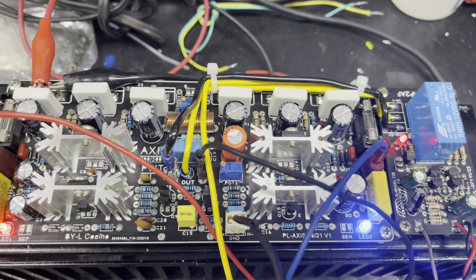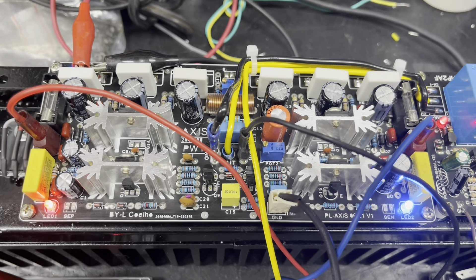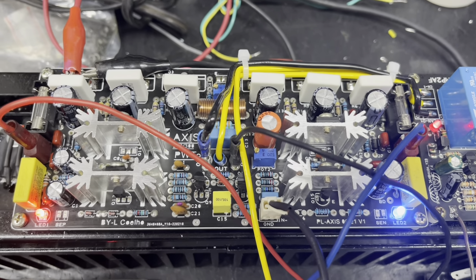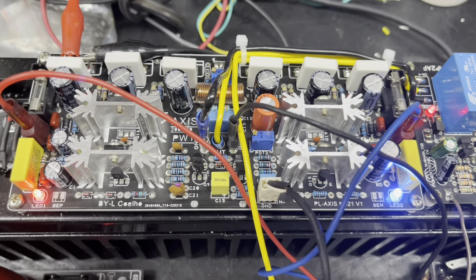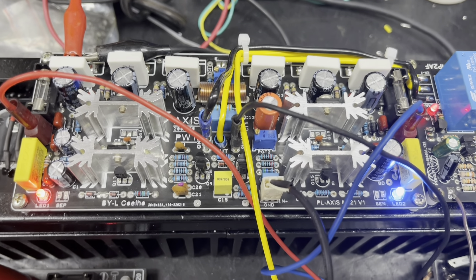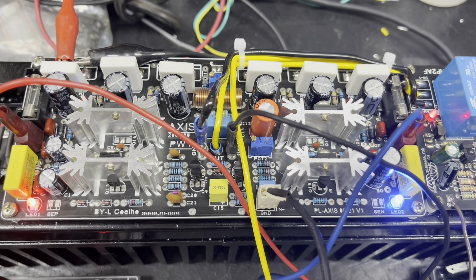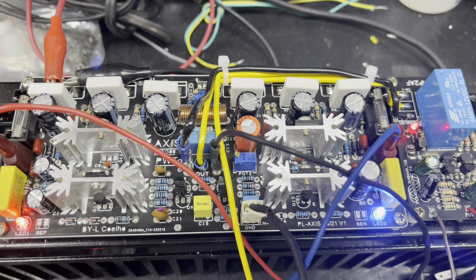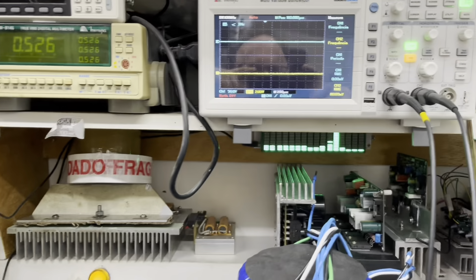Esse vídeo feito para os membros está sendo passo a passo: a parte de configuração para ligar o amplificador, calibração do AXE, calibração de um modo geral para quem vai trabalhar fabricando, desenvolvendo, fazendo manutenção de amplificadores de classe A-B. O AXE é um amplificador de alta potência que vai trazer aqui para esse sistema 600 watts totais, 300 RMS, mas ele dá um pouquinho mais — medida vai dar uns 350, 360.